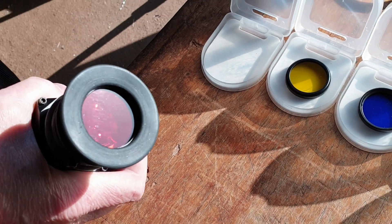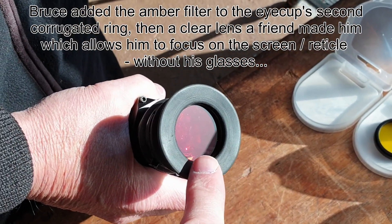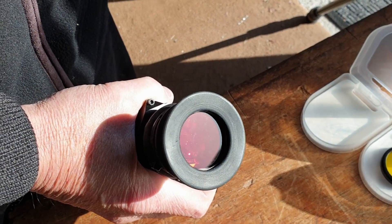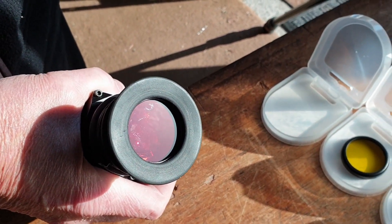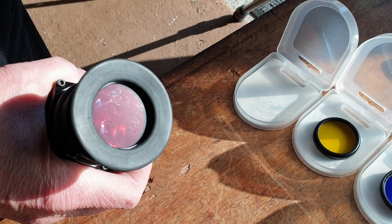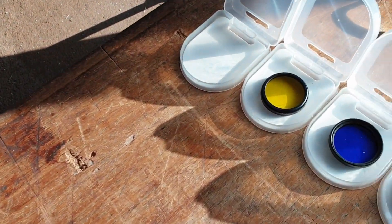Bruce has just discovered he's got an extra lens in here which is for his eyes, so he can focus the reticle without his glasses. And he's just discovered that this amber one really accentuates and highlights the reticle — makes it look almost like it fluoresces, like it's an illuminated reticle. Excellent — so that's a little bonus.